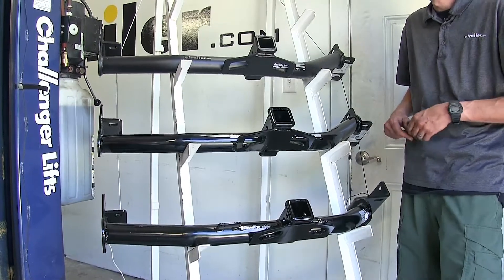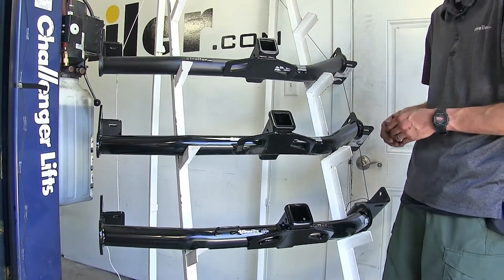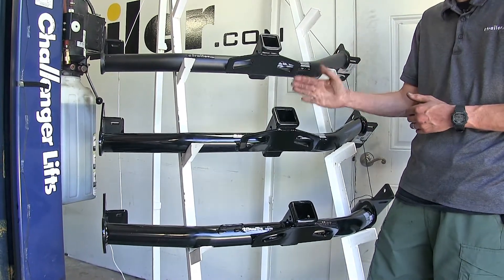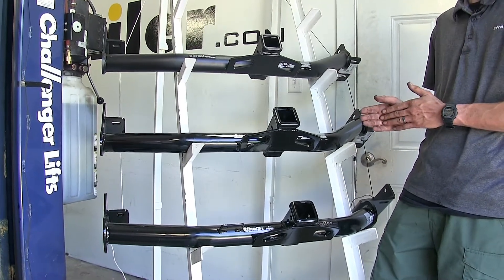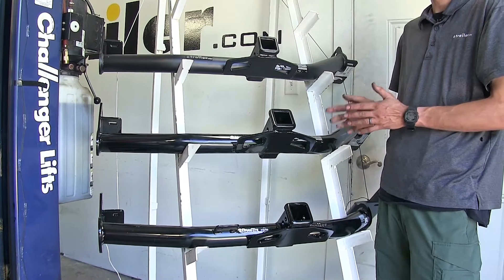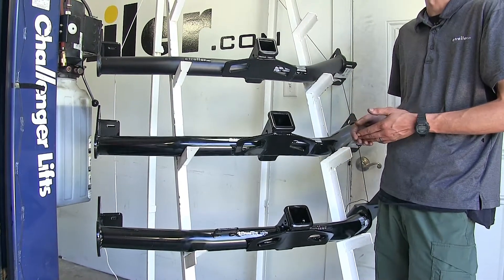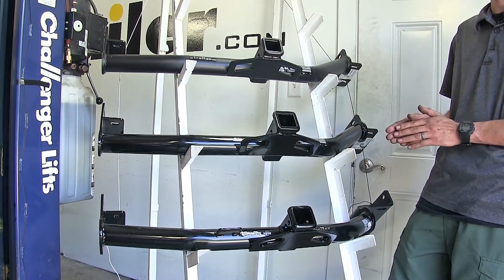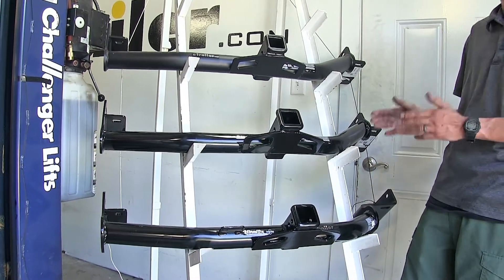What these numbers mean is that with the eTrailer and Curt hitch having higher capacities, you can load more gear on the back of your Santa Fe without worrying about causing damage to the vehicle. And when towing a trailer, you'll be able to tow a heavier trailer without causing damage to the hitch or the vehicle. As always, make sure you consult the owner's manual of your Santa Fe and do not exceed what the vehicle is rated for — go by whichever number is less.